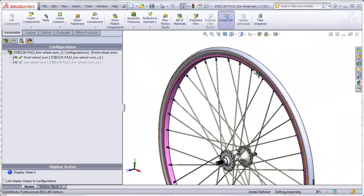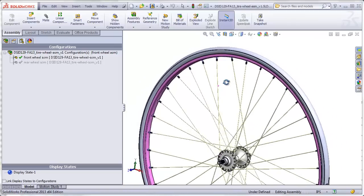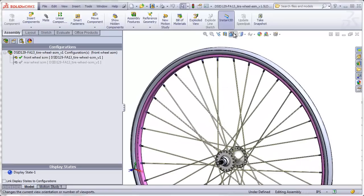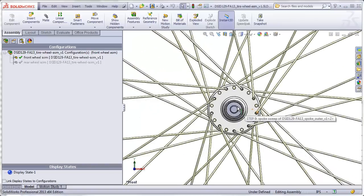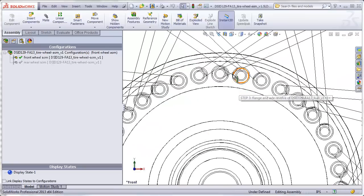If we look at the spokes where they attach to the rim, we see that they have to interleave with each other depending on whether they come from the right side or the left side of the wheel. Because they are interleaving, they also have to interleave at the hub. As a result, the holes that pass through the right flange cannot align with the holes that pass through the left flange. This means that the hub cannot be a perfect mirror image.